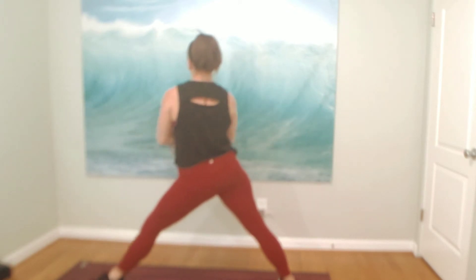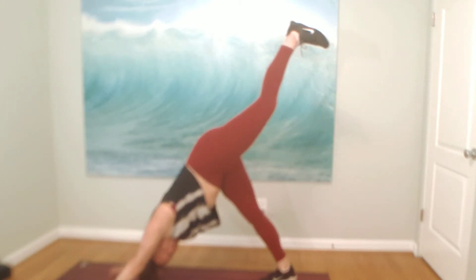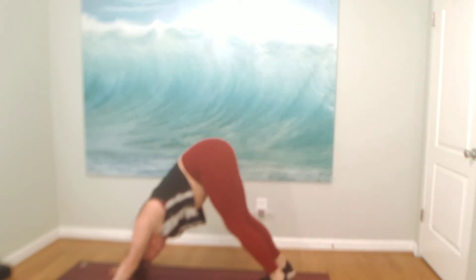Breathe. Lengthen. We're here for three, for two. Warrior two — hold long and strong. Inhale, reverse your warrior. Exhale, down dog kick. Plant your palms. Take your left toes back. Big breath in. Exhale, downward facing dog.